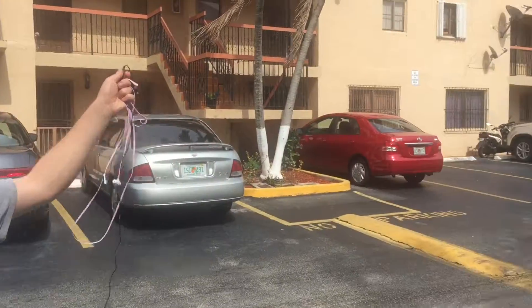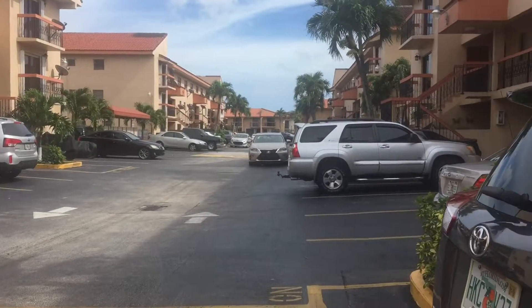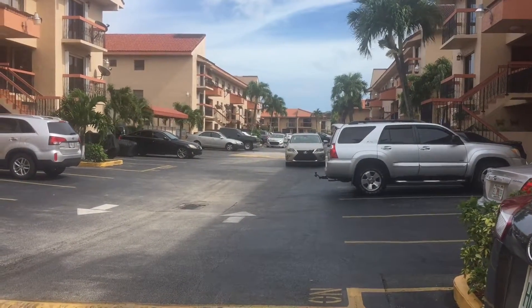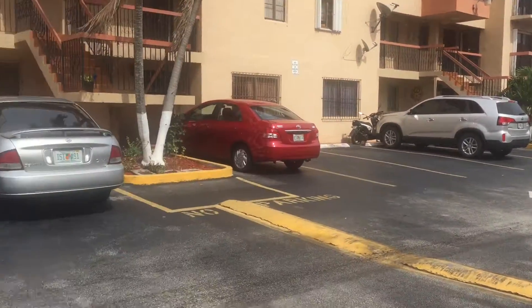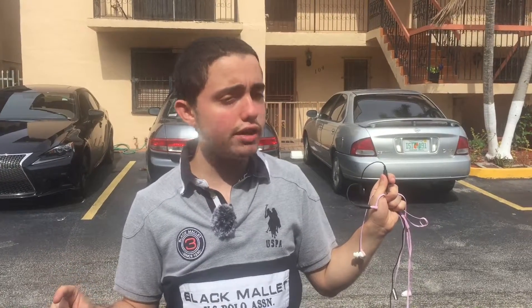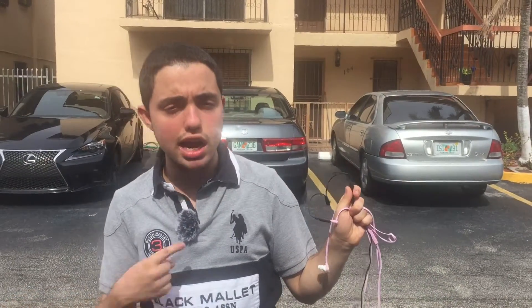Alright, so here we are outside the building on a windy day. When it's windy outside, the internal mic can be annoying sometimes — it can be a problem. Some people use internal mics because they're waiting to get an external mic, which I have right now.